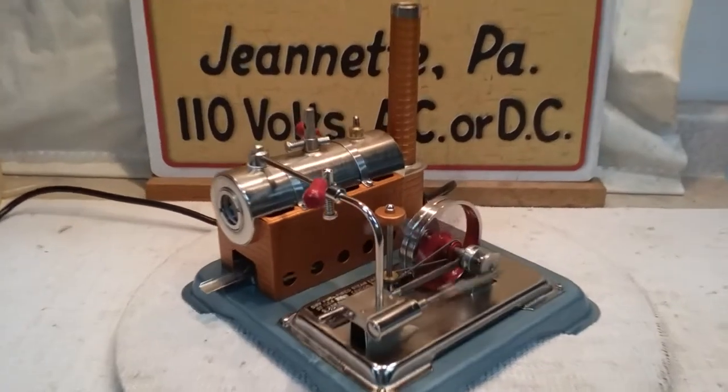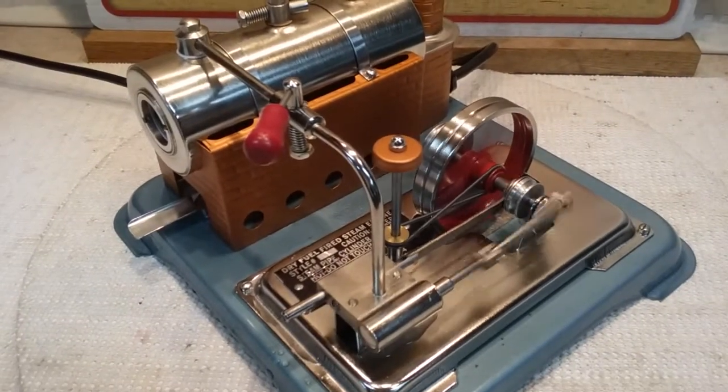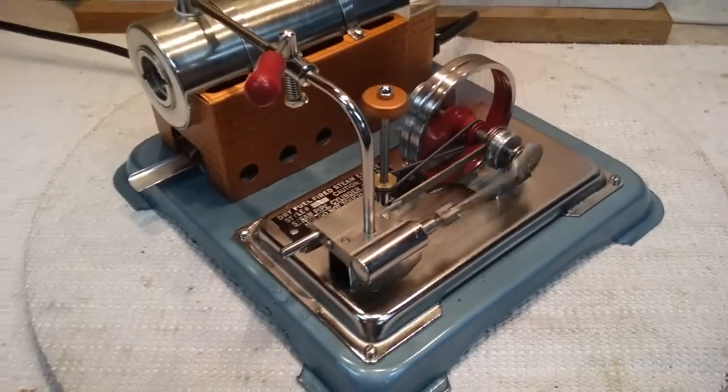I repainted the fire box, chimney stand, and chimney, and also the faux governor cap. Of course, we installed some roller ball bearings into the stanchions, and she just runs a treat.